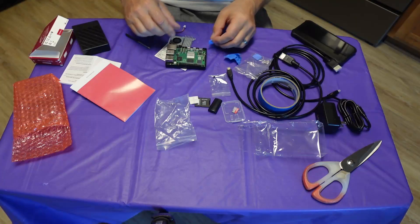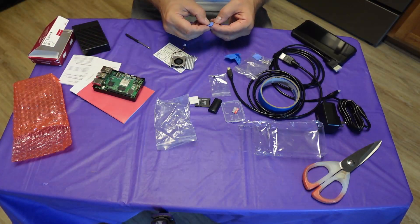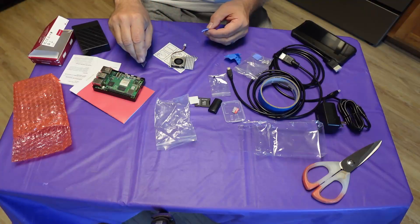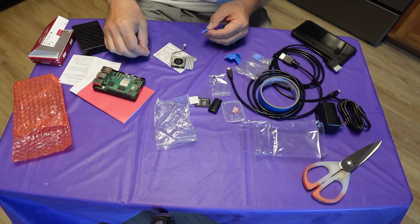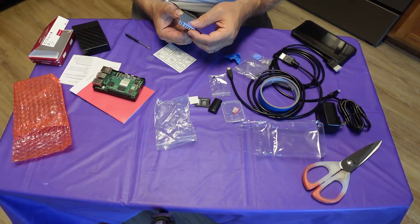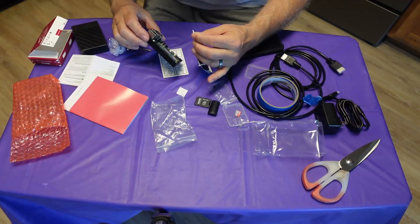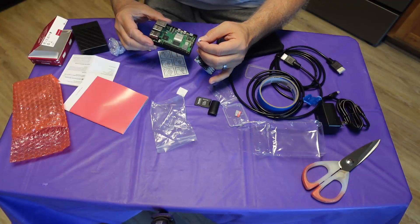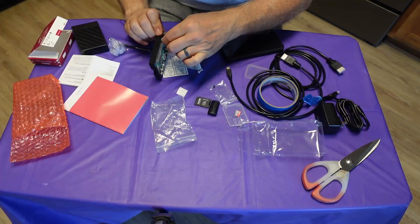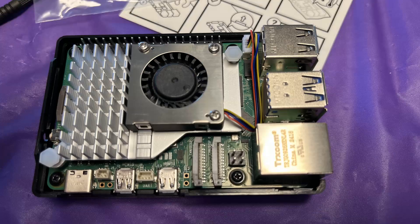The fan comes with sticky pads that go on the flat side of the heat sink. The cable for the fan plugs into the main circuit board. It took me a little time to figure out how to correctly plug it in, but I eventually did get it. The fan attaches to the motherboard with plastic spring-loaded spacers, and I was able to get it all put together.